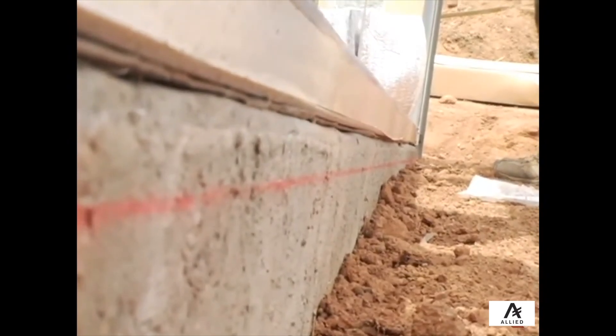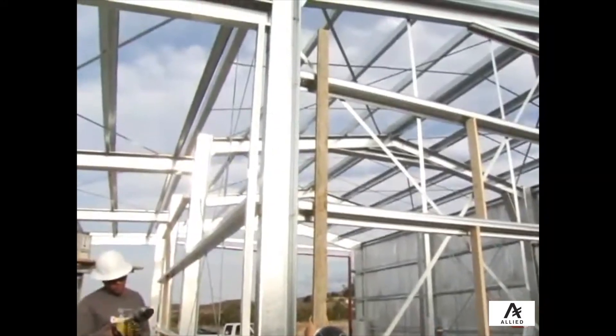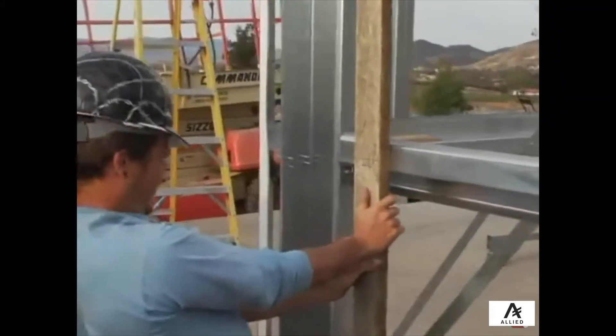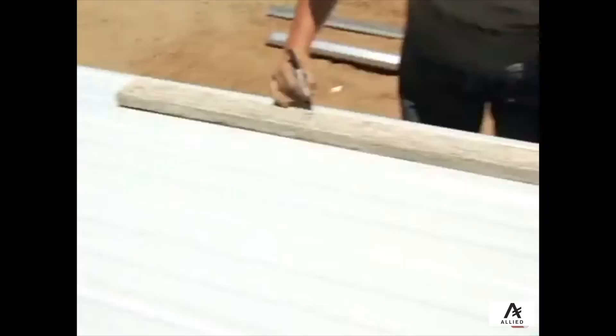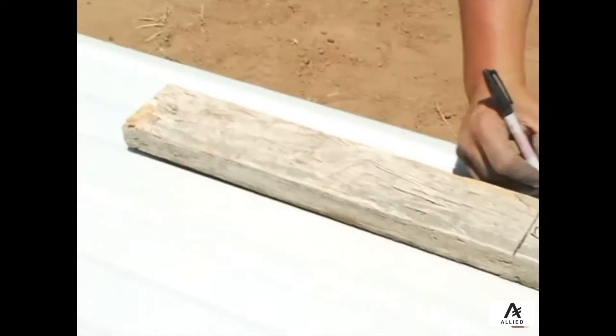Then, taking a long board, mark the center of each girt flange in relation to the chalk line to establish where the screw holes will be in your sheeting. Once the exact vertical location of the screws has been determined, mark all screw locations on the sheeting. To determine the horizontal location of the screws on each sheet, please refer to your engineering plans.